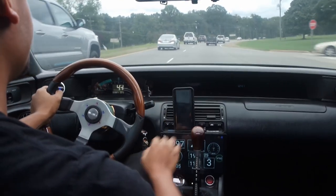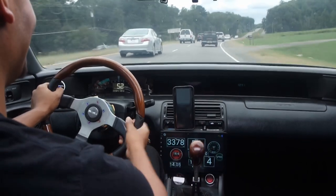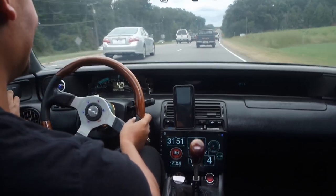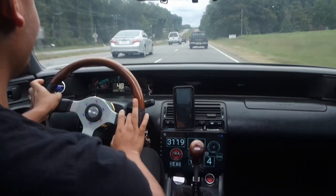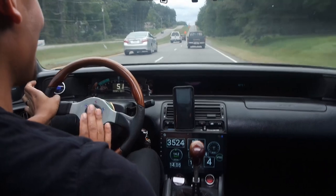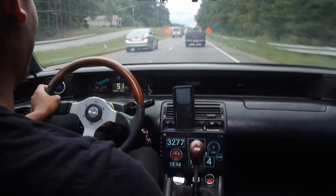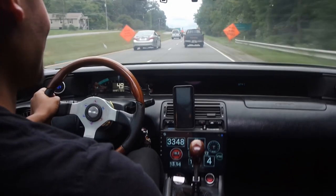Really smooth though. The blow-off valve with the colder weather — this thing absolutely screams, bro. It's making sounds that Supras and GTRs make.